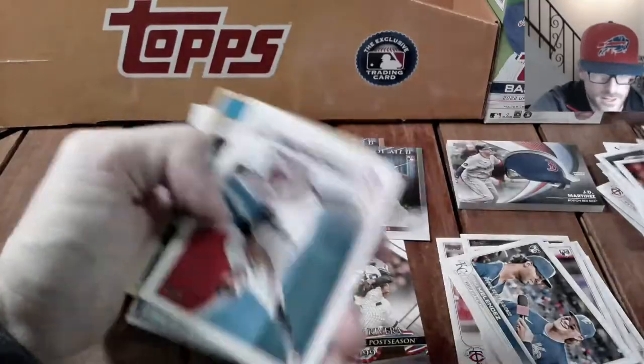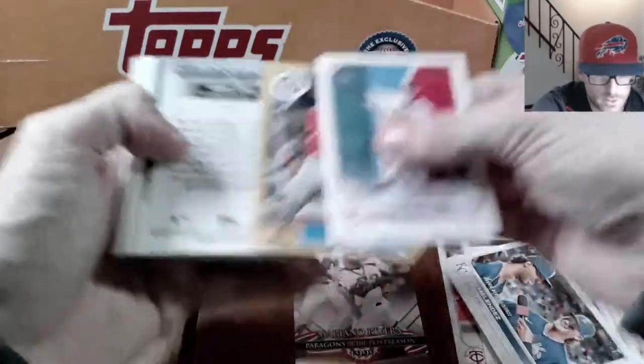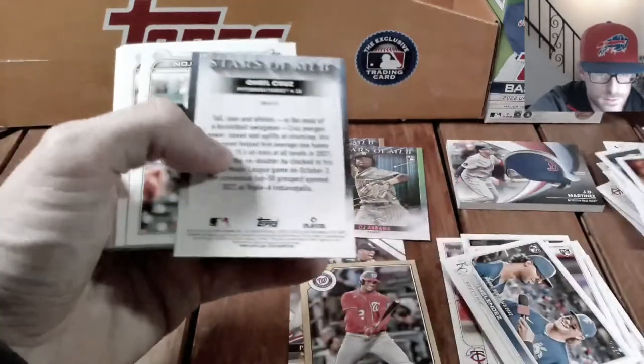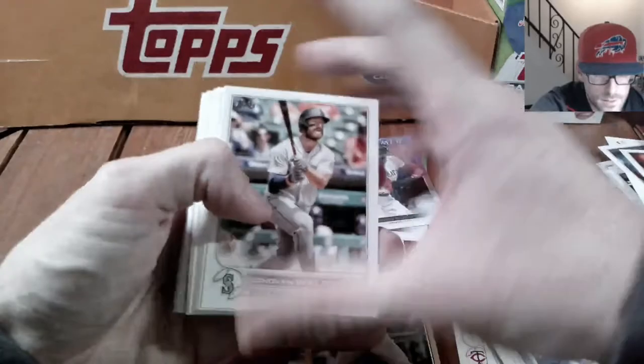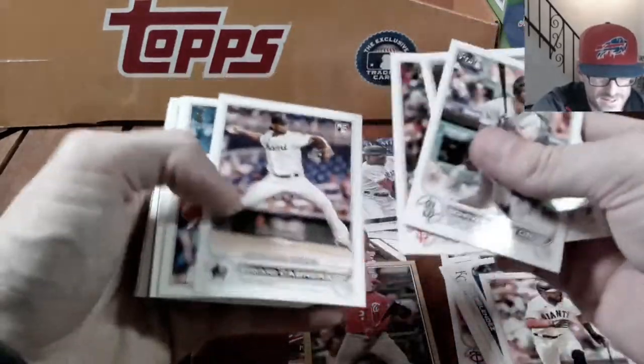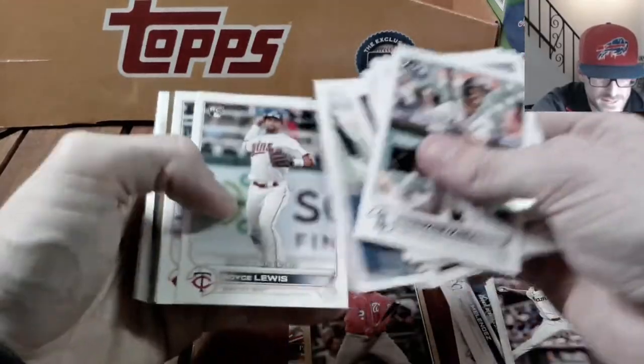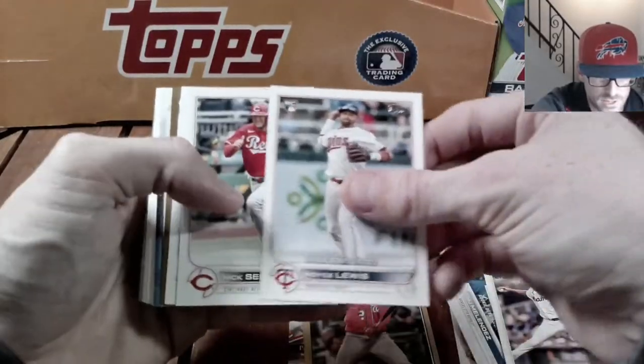Here we are into the meat of this one. Owen Miller, Juan Soto, and O'Neal Cruz. Saw the Seattle Mariners card there but it wasn't him. Edward Cabrera — are we going to see anything nice here? Royce Lewis the rookie debut card.